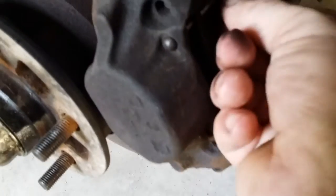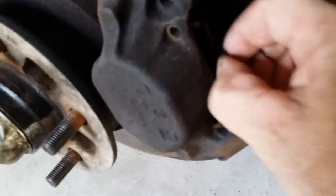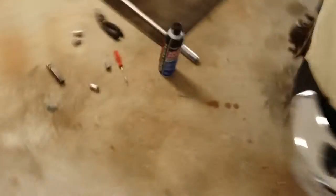Then when you want to replace them, you just pull the cotter pin out, then pull this pin out, and your brake pad comes out. There's a spring on it — I'll show you on the other side. On this side the spring broke, so that's another reason why it's squealing.